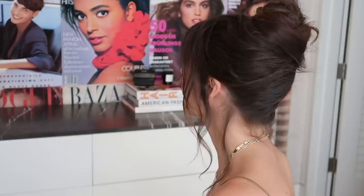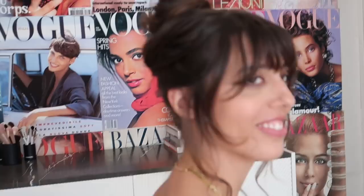Look how cute you look! Thank you so much — I feel so special that you did my hair. I feel so special that you came over to my house.